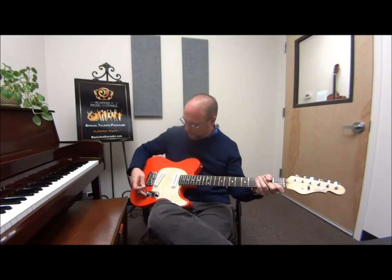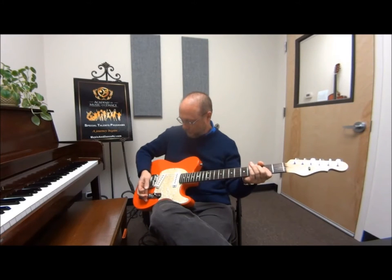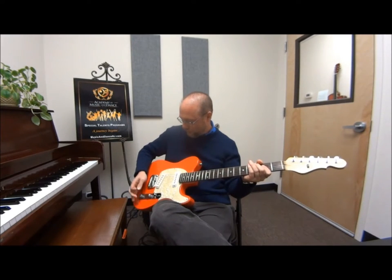A guitar like this is also very good for playing rock and blues and things like that. You can get distortion out of the amp.